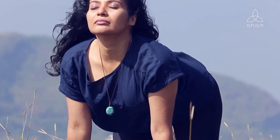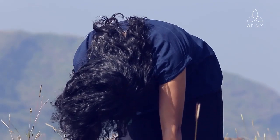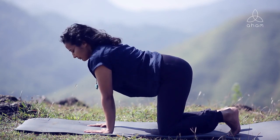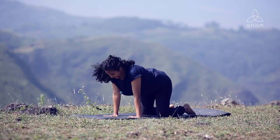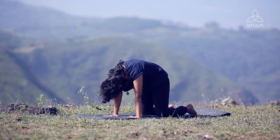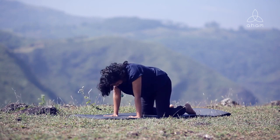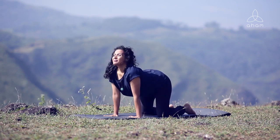As you inhale, feel the energy filling you as you open the chest and open the front body. As you exhale, round your spine, suck the abdomen in and up. Now we will breathe in through the nose and breathe out with the tongue out from the mouth. Inhale head up, breathe in through the nose, arch, and as you exhale, tongue out. Inhale slowly, head up, arch your back — inhale, opening, filling yourself with energy, and exhale, letting go.